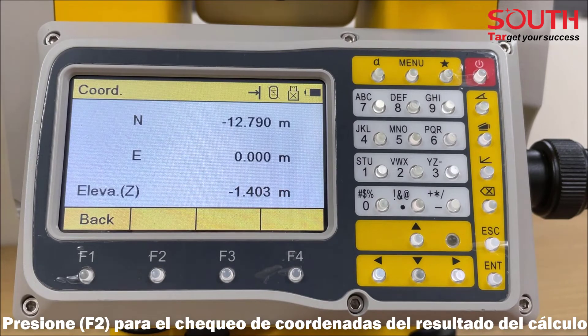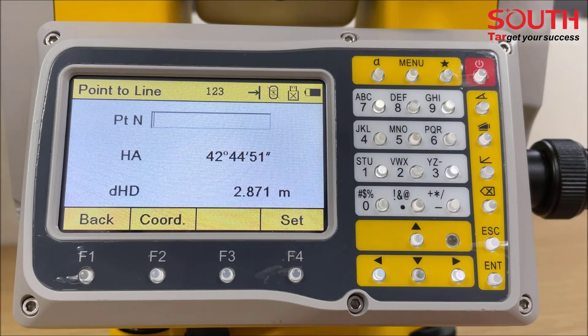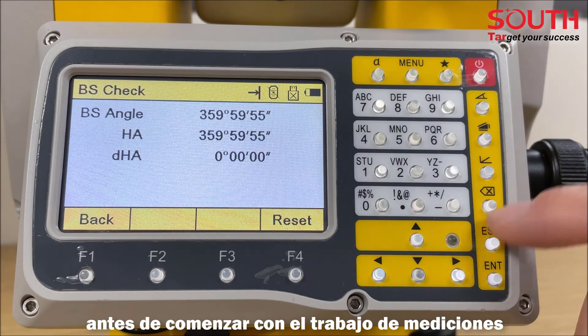Press F2 to check the coordinates of the calculated result. Press F4 to save the point and set up the station. Please don't forget to orient the direction before the job gets started.